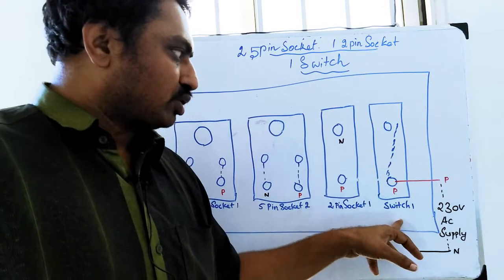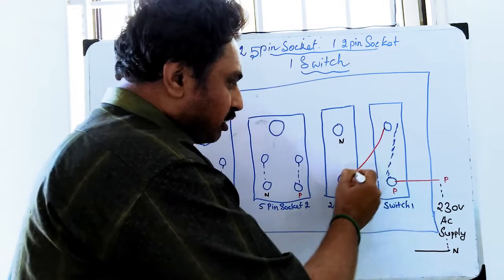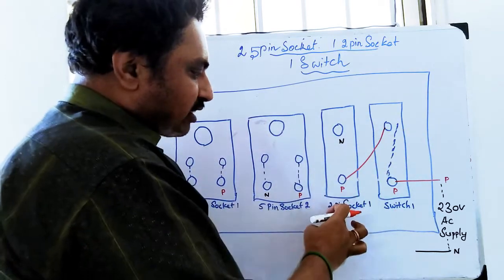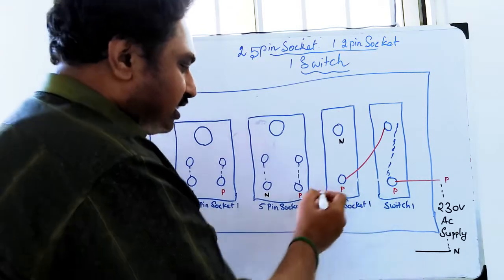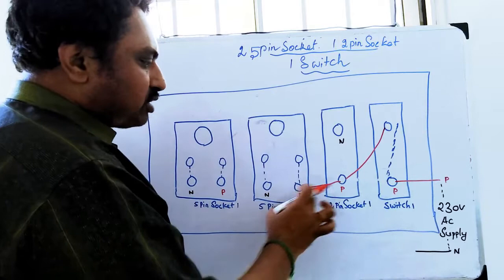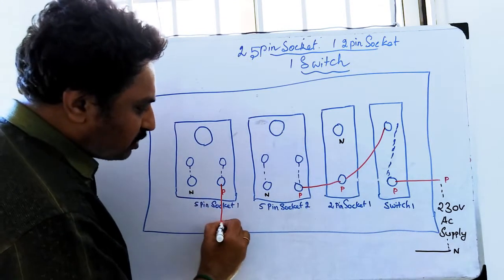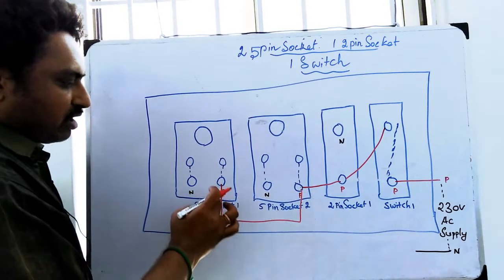We are going to switch the phase. We will switch the phase — why do we switch? The supply is on the lid and the socket is on the lid, so I will supply it. Now we have the plug; this is the 3-pin plug. We have to supply this. The next step is to add the phase to the 3-pin circuit and 5-pin circuit.